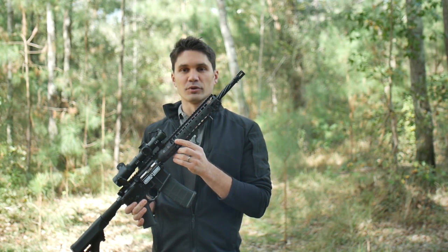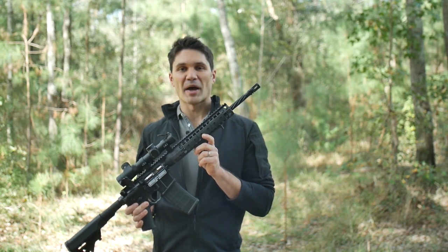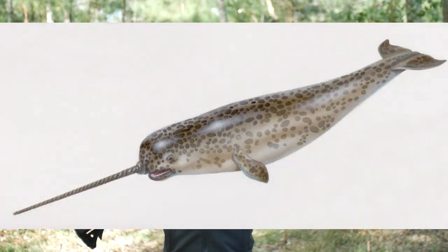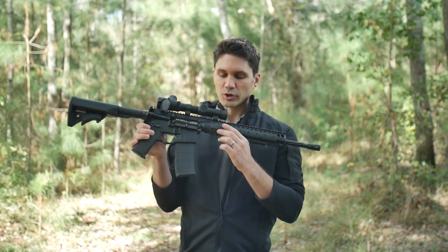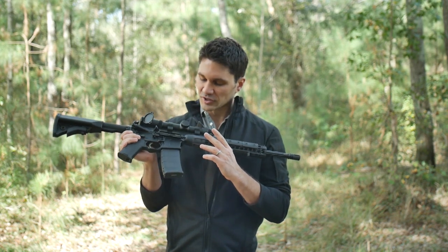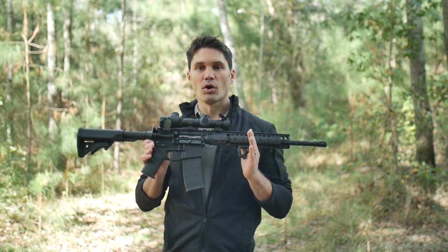It's got this fluted barrel which keeps it very lightweight, but it's a spiral flute which my wife Lindsay says looks like a narwhal tusk. And as silly as it sounds, I can't say that I disagree with her. Another cool thing is the way they've got the free float handguard set up on these guns. Aero's been doing this lately and it looks like LWRC's jumping on the bandwagon too, which I'm all for.